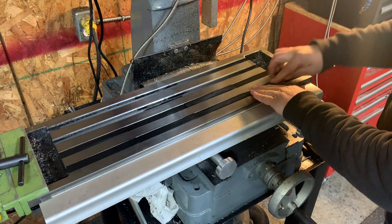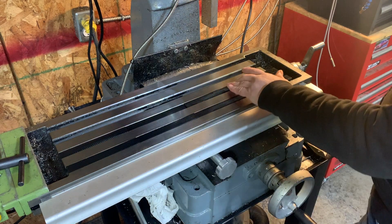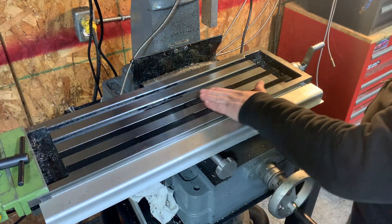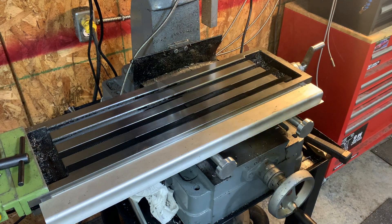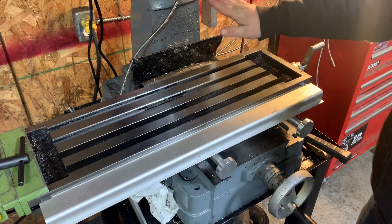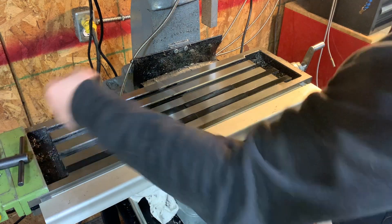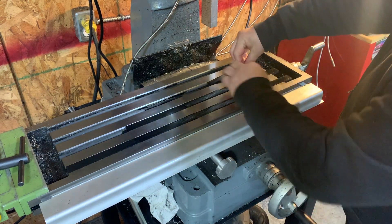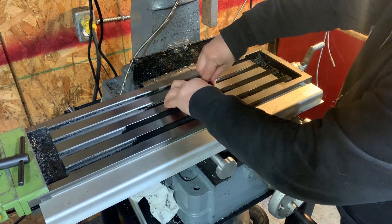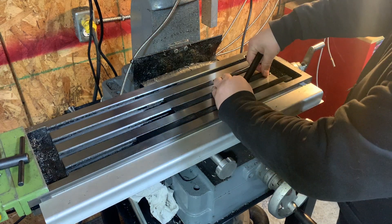Just like that — easy to do and fits really nicely. The cool thing is it'll be nice and easy to keep my bed clean now, just being able to sweep that stuff off. And if I want to move them around, that's easy enough — they clip in place just like that, and you can actually slide them around a bit.